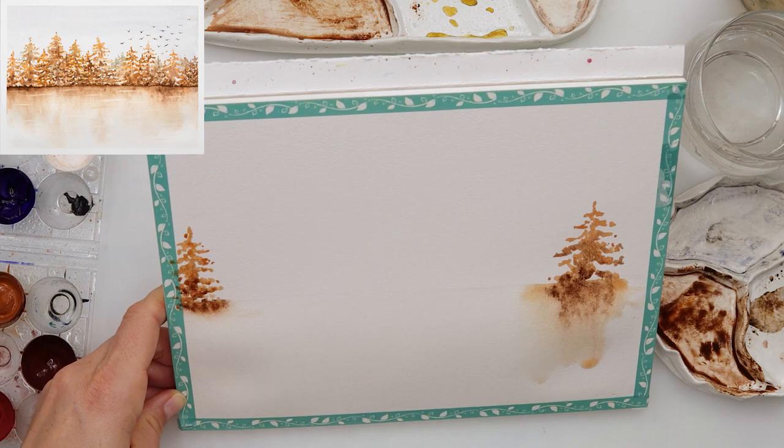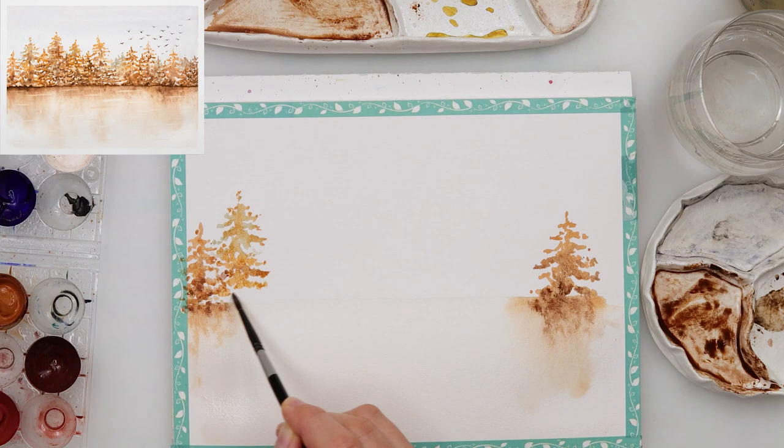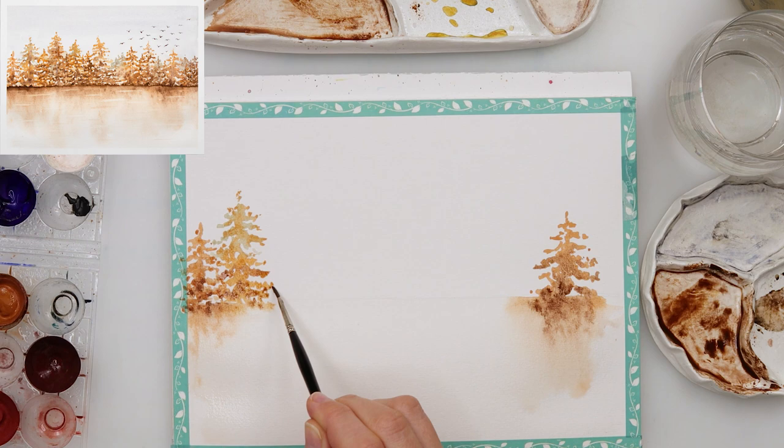I'm using a larger brush and a smaller brush to add some details on top because I do want some shadows and some texture difference in my pine trees. I am painting the upper part of the pine trees a little bit lighter and the lower part a little bit darker with that darker brown.